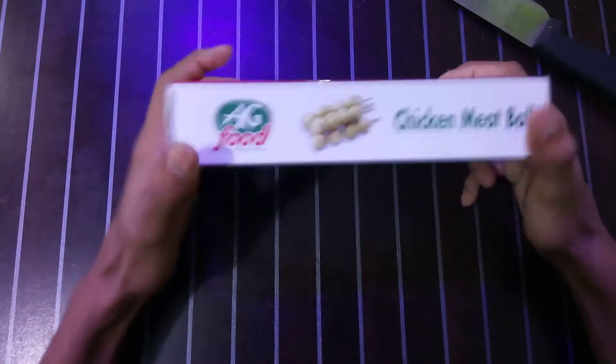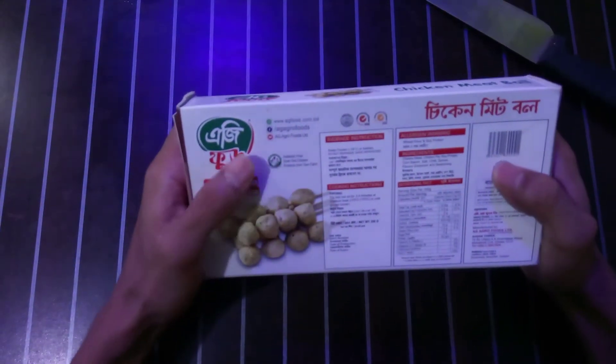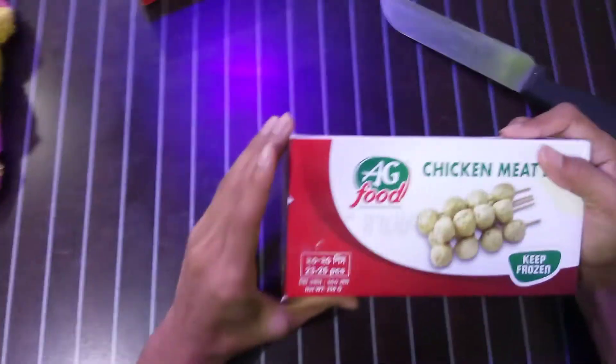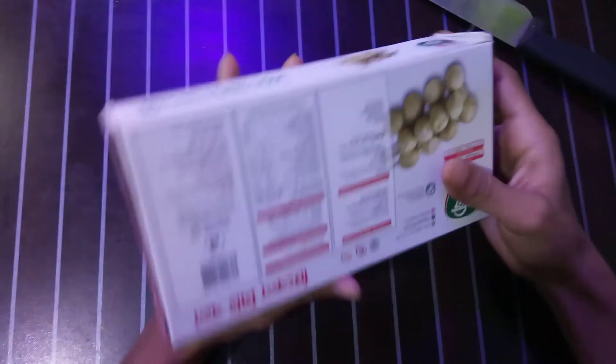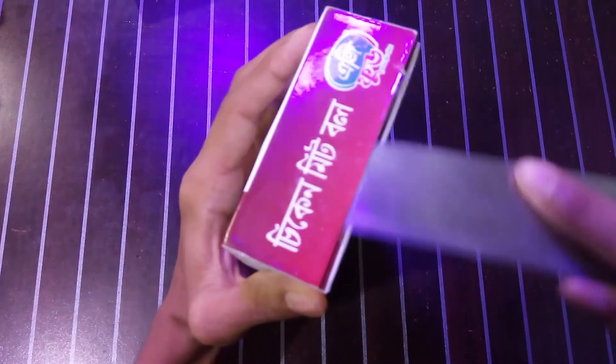You'll find 23 or 25 pieces in this box. This box contains 250 to 255 grams of chicken meatball. I'm opening this box for you so you can see how the chicken meatballs look.